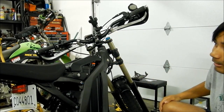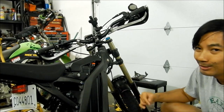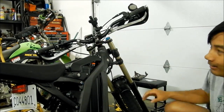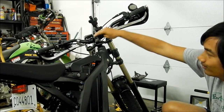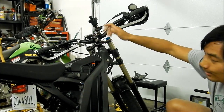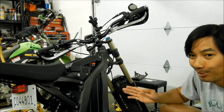That's called the headset — all the bearings and that stuff. Think of the headset, this whole assembly here, as the meat, the cheese, the lettuce — all the stuff that goes in between the sandwich is right here. And then the top cap, where the screw goes in, it adjusts the tension and actually pulls the fork up into it — that's your top bread right there.